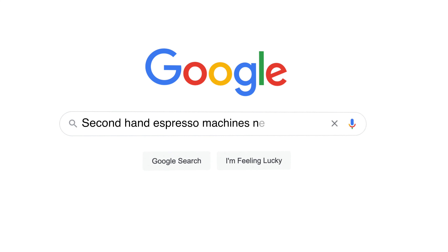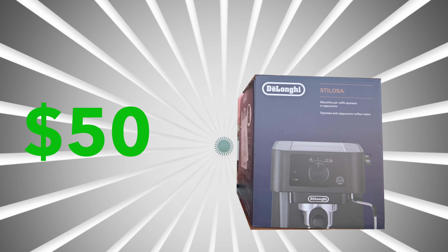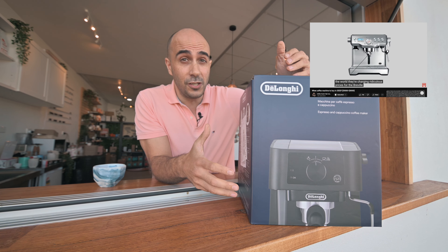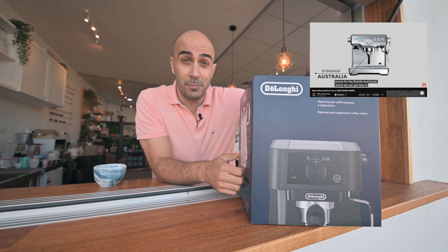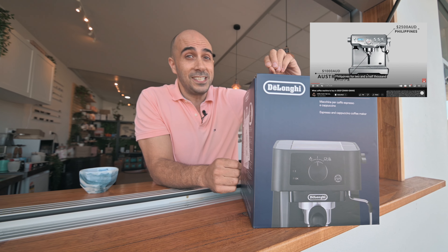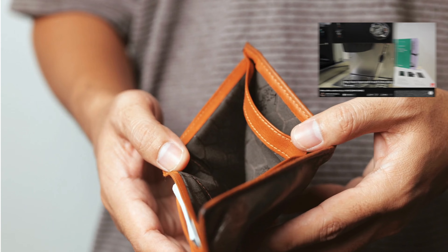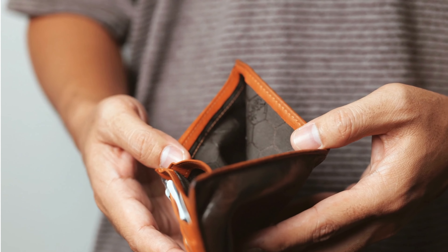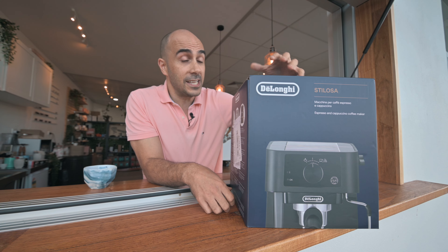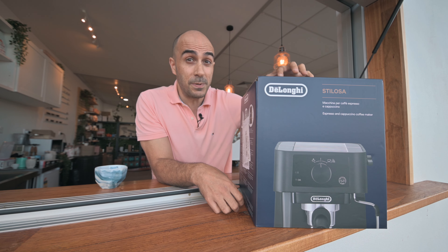After a bit of research and searching on Marketplace, I found this little baby for $50. If you've watched my other videos on what espresso machine to buy — $1,000 to $3,000 or the most expensive coffee machines — you'll know I haven't gone anywhere close to that. A couple of you said you don't have that sort of money, and that's a fair point. So what can you actually get that's close to cafe quality espresso for the cheapest possible price?